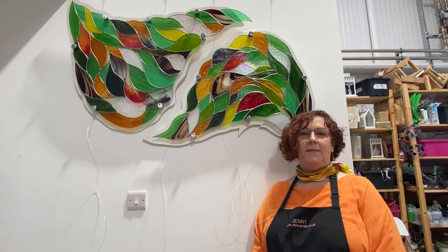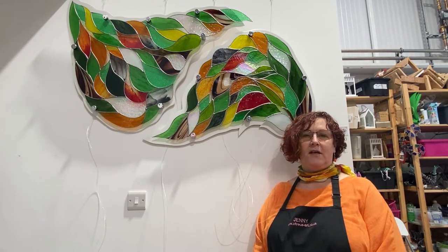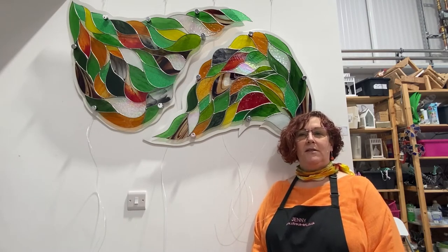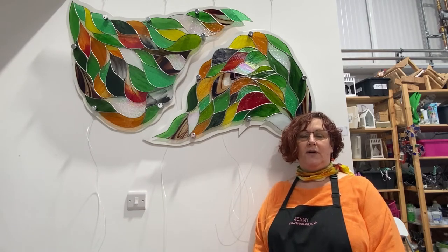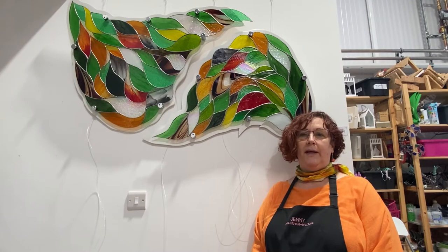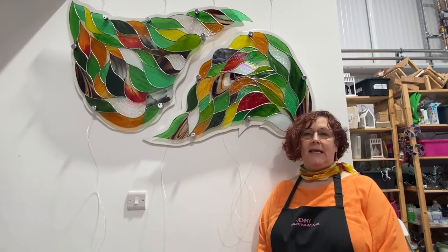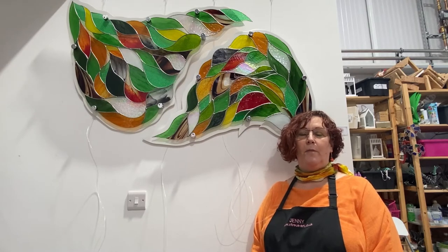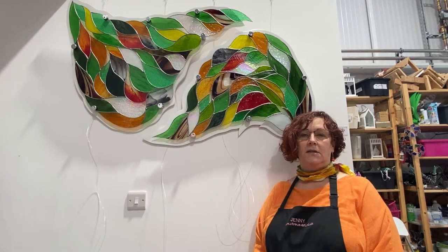Hello there, my name is Jenny Timms. I'm one half of Vitria's Art — the other half is Mike Caddy, who is currently on the other side of the camera. We're just going to talk about the piece of glass art that's on the wall behind me. It's called Folium and I created this in the Tiffany method, otherwise known as the copper foil method of stained glass.